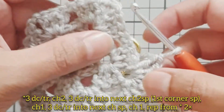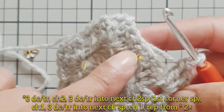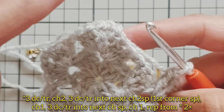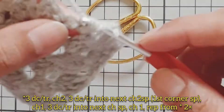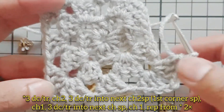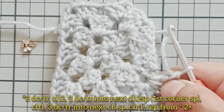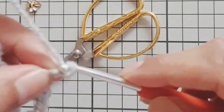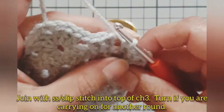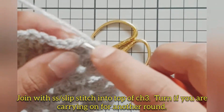Work into the middle spaces with chain one and three double crochets, then move on to the corner: three double crochet, chain two, and three double crochet. We have created our third corner, and now work the final corner to finish the round. Join with a slip stitch into the top of the chain three.